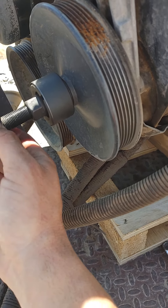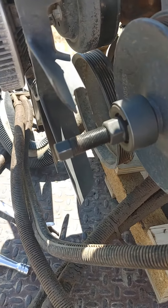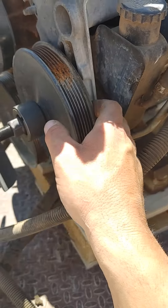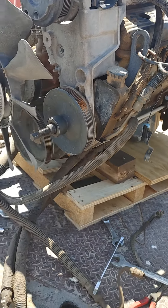This one here is a 5A or 16 millimeter, and this one right here is 13/16 — so probably like a 20 millimeter wrench. That'll press the pulley off so you can get this bracket off.